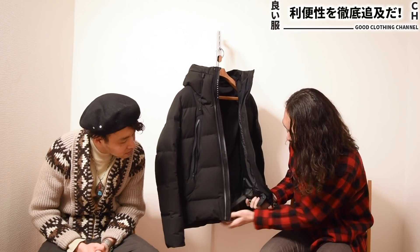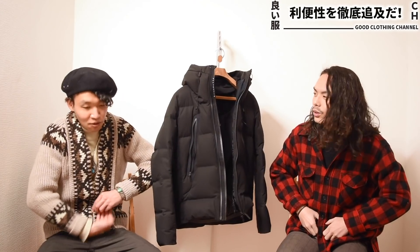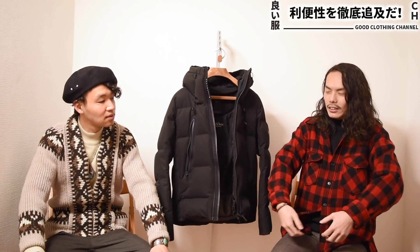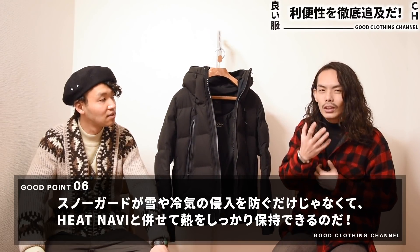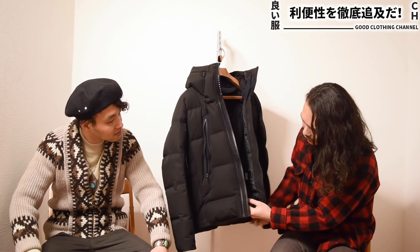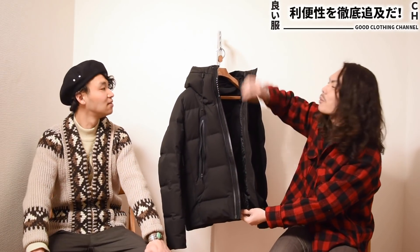もっと寒い時はここのゴムがありまして、ボタンを閉じたらウエストのここからの冷気の侵入を防げます。熱ってやっぱ上に行くから、下から冷気入ってきたら寒いんですけど、下を閉じて上から熱気で温めながら、全部ベンチレーション閉じて前もメッシュやめてここまで閉じて上まで上げたら、めちゃめちゃあったかいです。これはやばいですね。